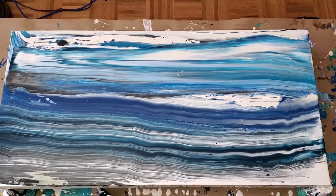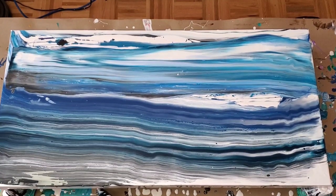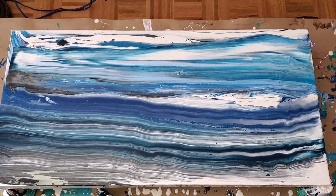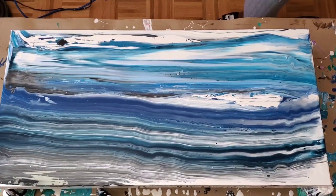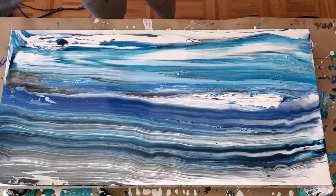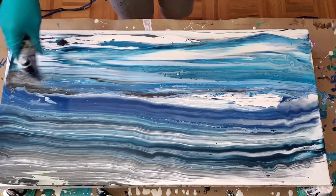Another thing I want to point out: if you're swiping with a piece of paper, either you flip it to the other side once you've done that first swipe so that you don't bring the paint back onto the canvas. So just turn the paper around and use the other clean side, or you wipe it or fold it — whichever is easier for you to manage.